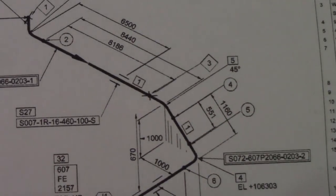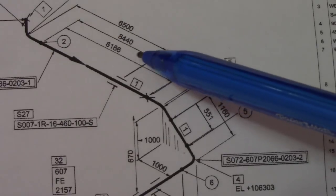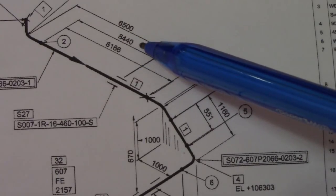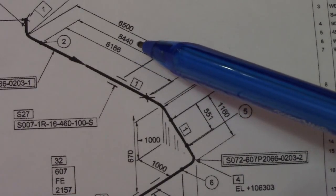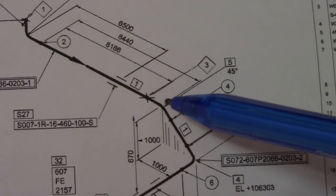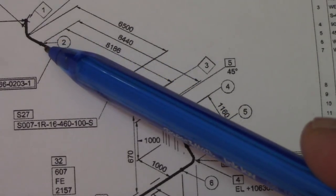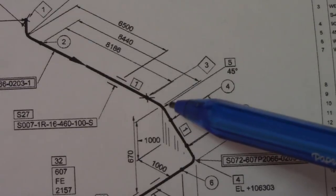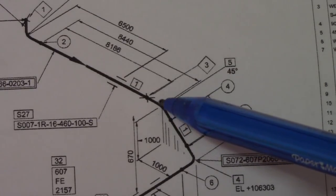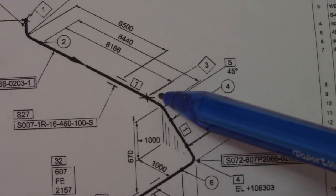We have a dimension of 8440. We will check if this spool is correct — 8440 — from the start of this elbow. This elbow is 45 degrees, and from this joint the dimension is 8440. So we have one 45-degree elbow, and we will compute the takeoff of this 45-degree elbow.